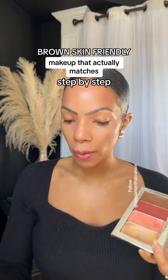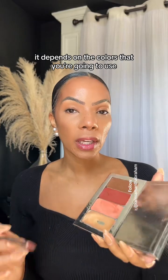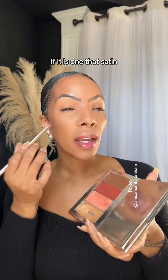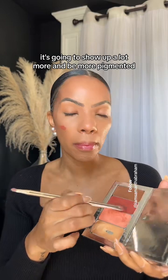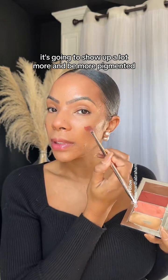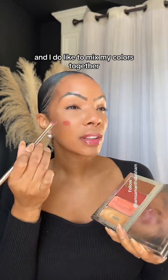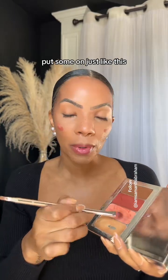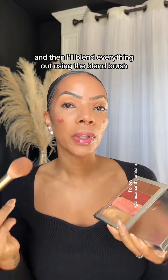We're going to go ahead and apply a little bit of blush. With the blush, it depends on the colors you're going to use. If it is a satin one, it's going to show up a lot more and be more pigmented, so you only want to tap on just a little bit. I do like to mix my colors together — just put some on like this, then blend everything out using the blend brush.